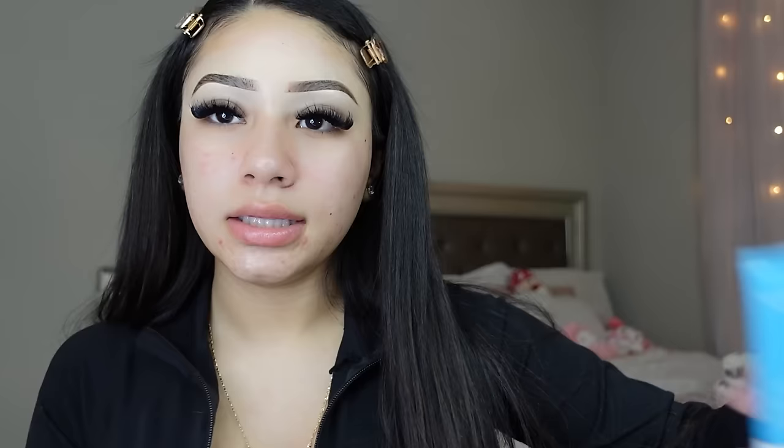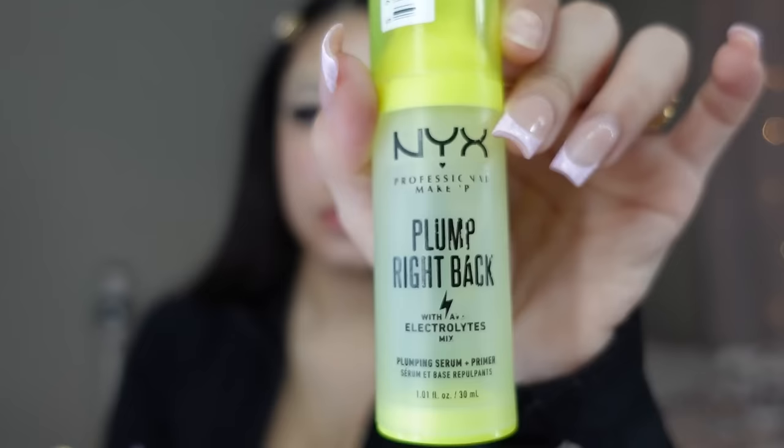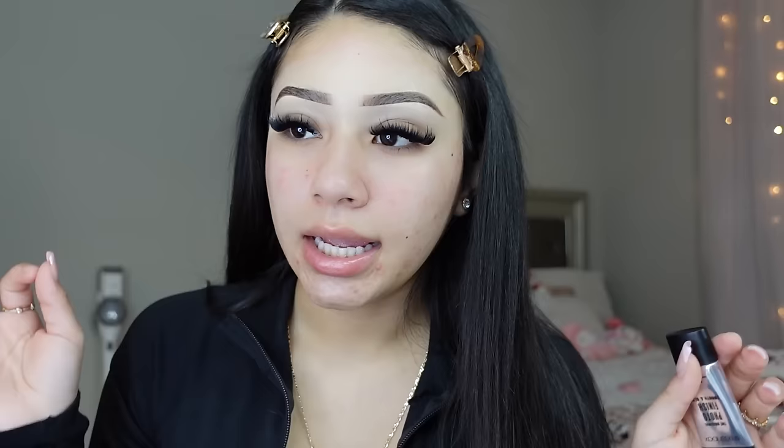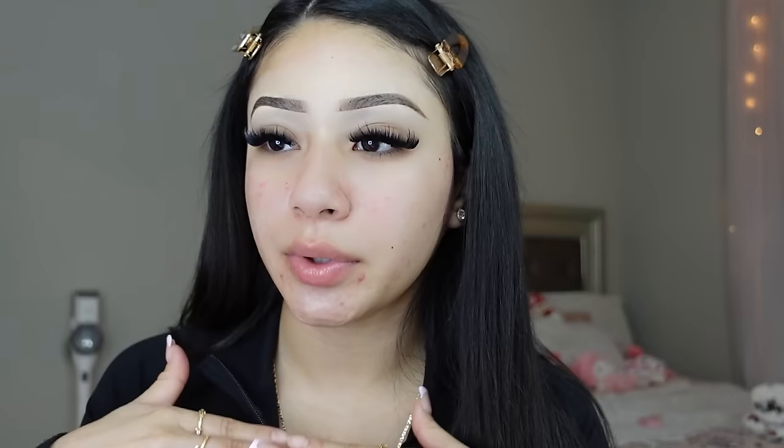I have my eyebrows done already — y'all know I don't do them on camera because they never come out good. I already skin prepped and primed. I used the CeraVe moisturizer, then the Neutrogena Hydro Boost water gel moisturizer all over my face, then the Neutrogena eye cream under my eyes. Then I prime with the NYX Plump Right Back primer, the e.l.f. Putty primer (the pink one), and a little hack for a smooth under eye: I put the Smashbox Photo Finish Smooth and Blur primer only under my eyes. It makes a huge difference when you blend out your concealer — everything looks so smooth and blurred.